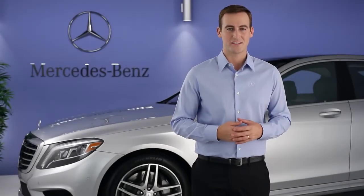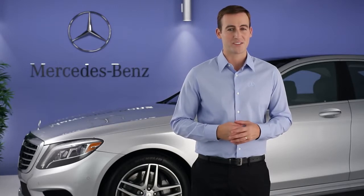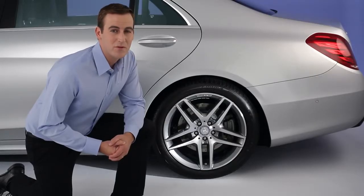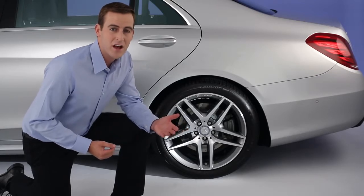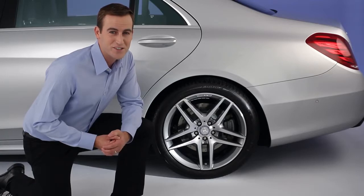Hi, I'm Jim from Mercedes-Benz. I'm going to tell you some important information about the run-flat tires on your S-Class. Run-flat tires, also known as Extended Mobility or MO Extended Tires, are engineered to let you drive a limited distance after a total loss of tire pressure.